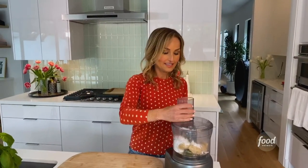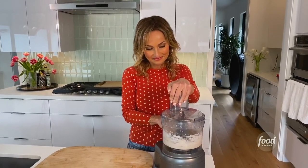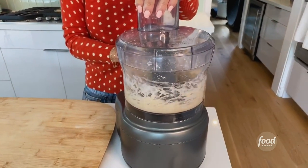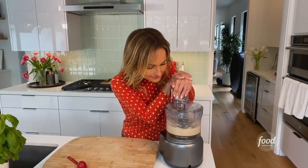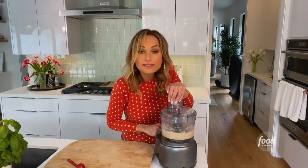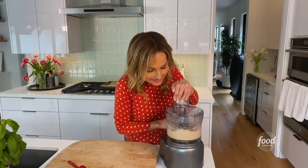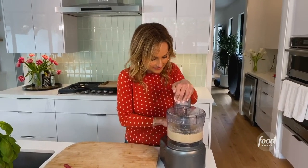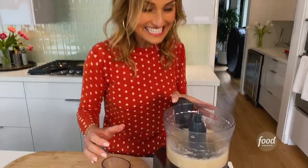Then we're going to mix this all together and it just takes about 30 seconds or so. There's one little clump that just won't go away so I'm going to do it two more seconds. My dough looks so pretty, it's nice and creamy.